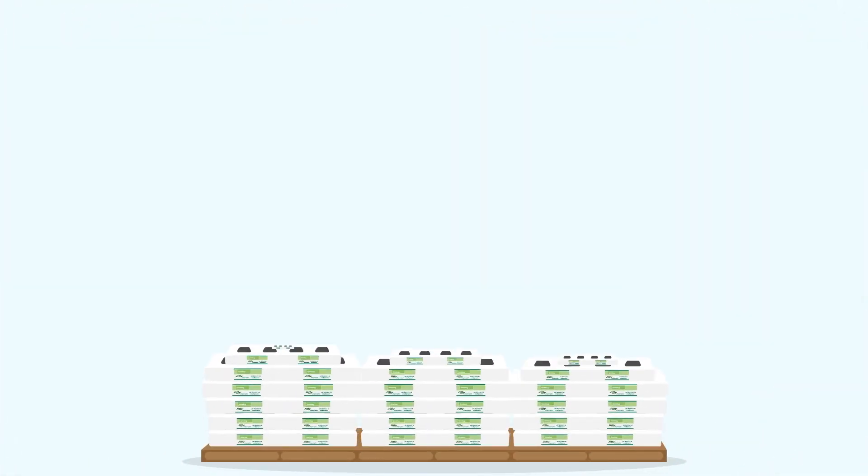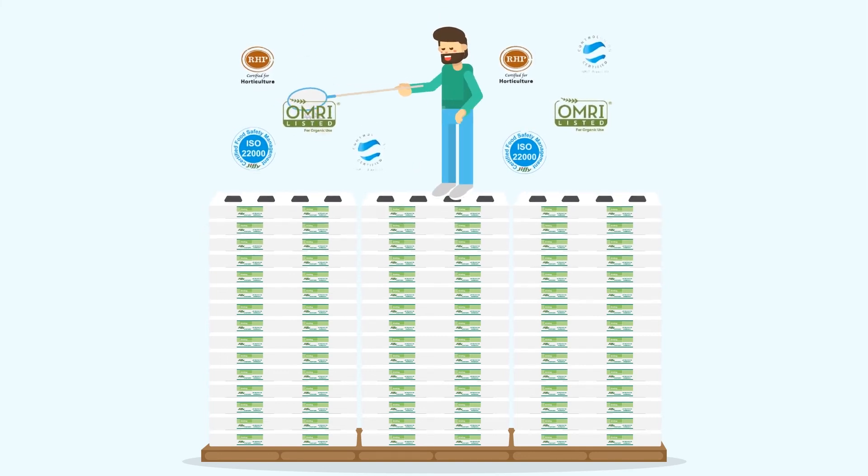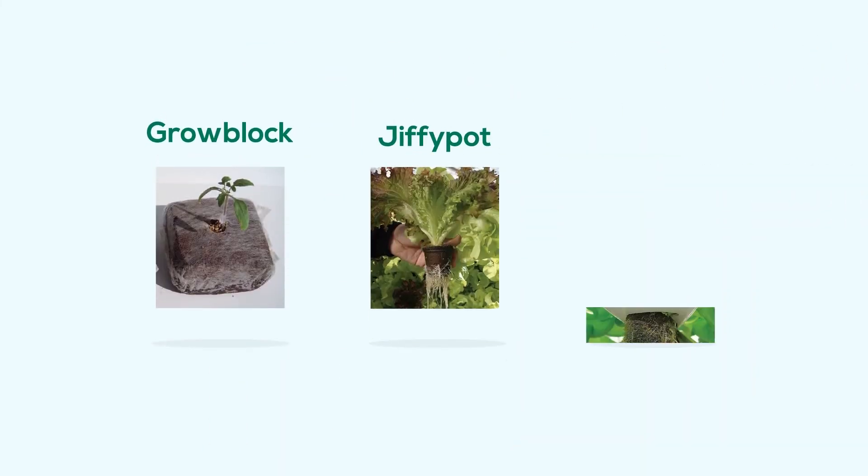The grow bags can be used for one or two cultivation cycles and are disposable as green waste. Next to the grow bag we have more hydroponic products like the Grow Block, Jiffy Pot and J7C.